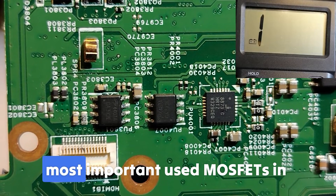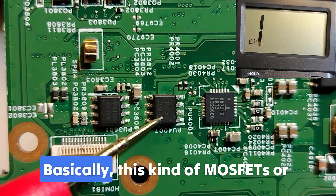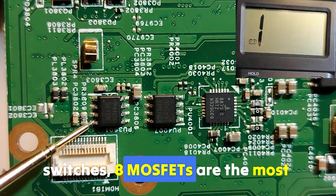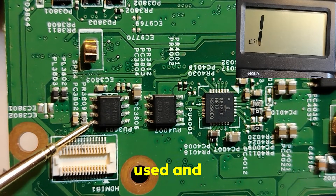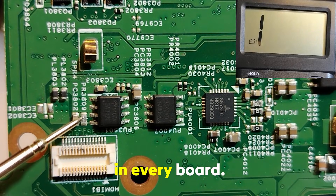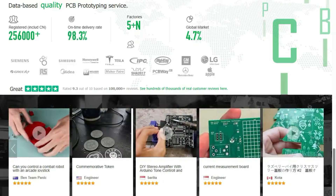Now we reach the most important and most used MOSFETs in recent motherboards — this kind of MOSFET, or switch/HP MOSFETs. These are the most used and powerful MOSFETs you can find in every board.